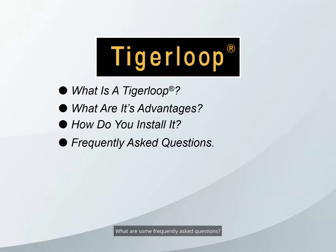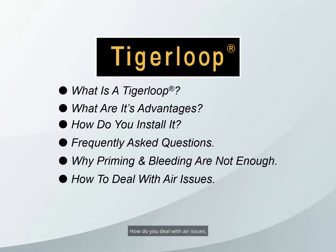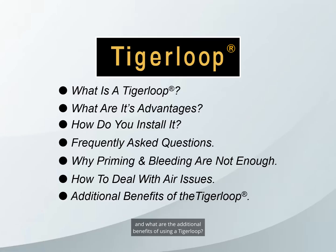What are some frequently asked questions? Why priming and bleeding are not enough? How do you deal with air issues, and what are the additional benefits of using a Tiger Loop?